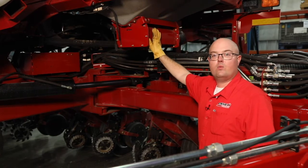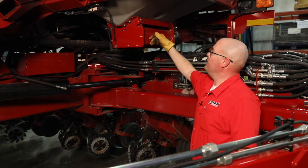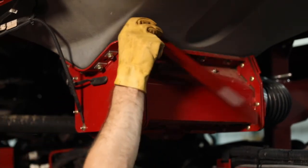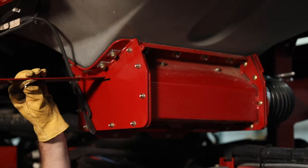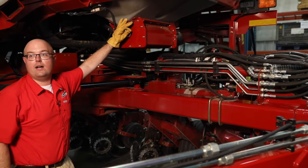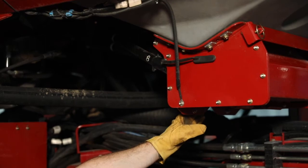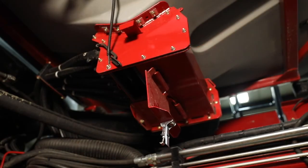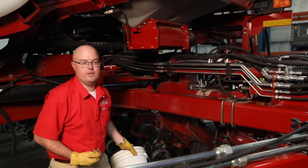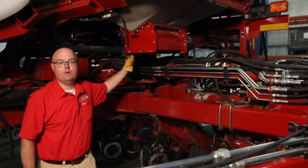Another thing while the planter is raised, we can look at what we need to do for our crop type changeovers — dumping seed. The first thing when doing a crop changeover is we're going to pull this block insert into the bottom of the bulk tank, so any seed that's in there is not going to flow through. Once we've done that, we can come right back here to our latches, drop our gates. We can either catch our additional seed into a bucket or let it fall to the ground if it's not needed later. Once we've dumped that, we can re-close our gates.